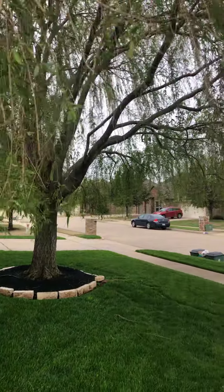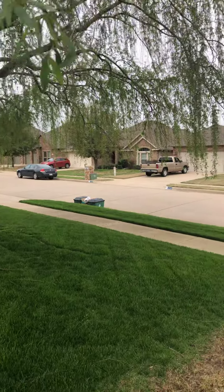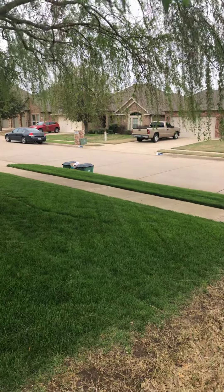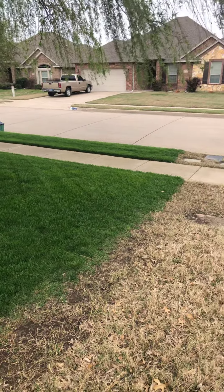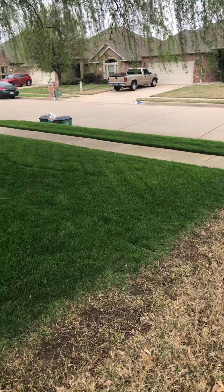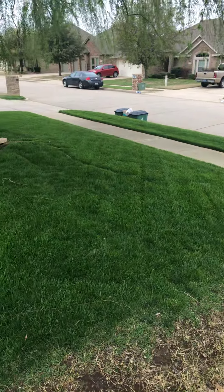St. Augustine wouldn't work in this amount of shade — it needs at least six hours of sunlight a day. St. Augustine is not a shade grass; of the full-sun grasses, St. Augustine tolerates the most shade. This particular lawn is fescue, and they've done an amazing job taking care of it.